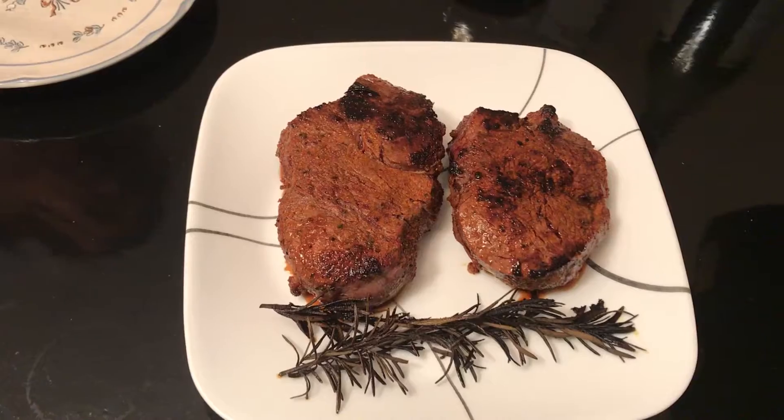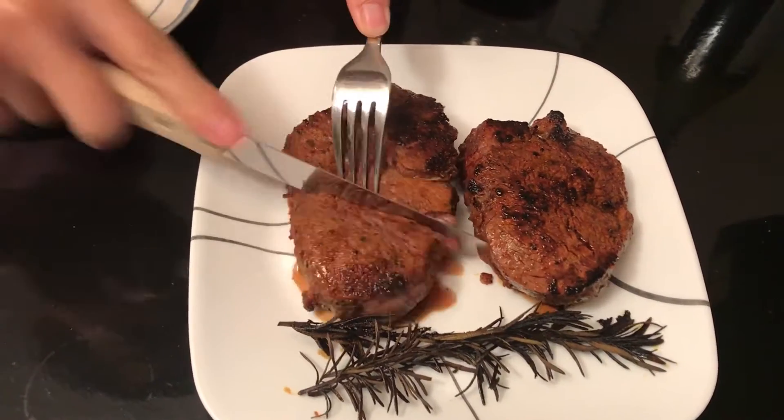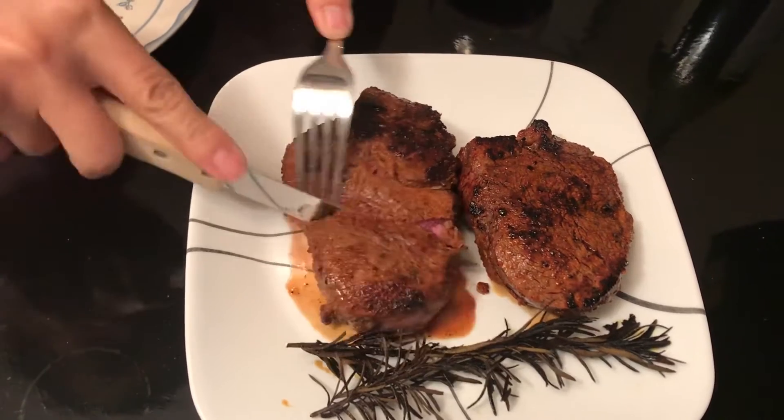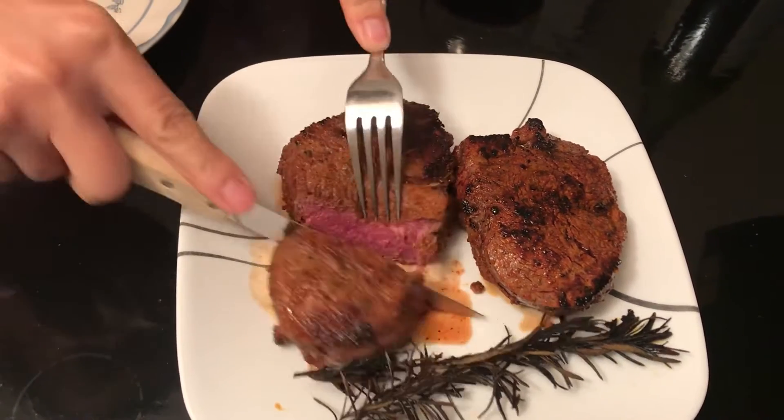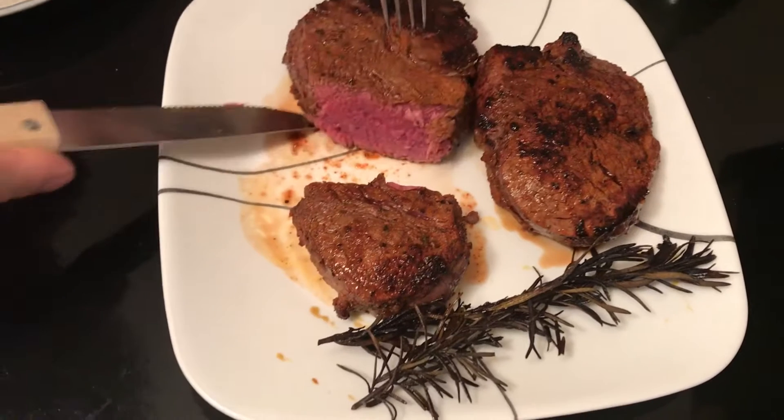Then it should be done. Let's see our steak — it's perfect.